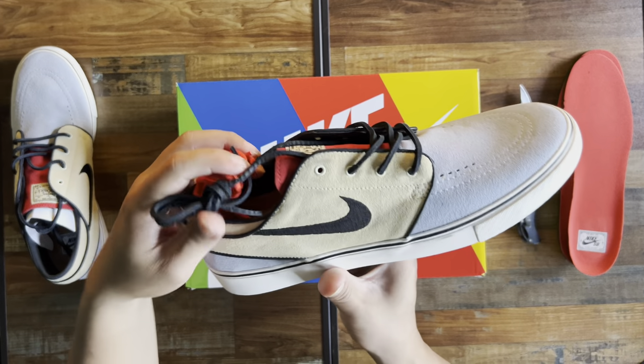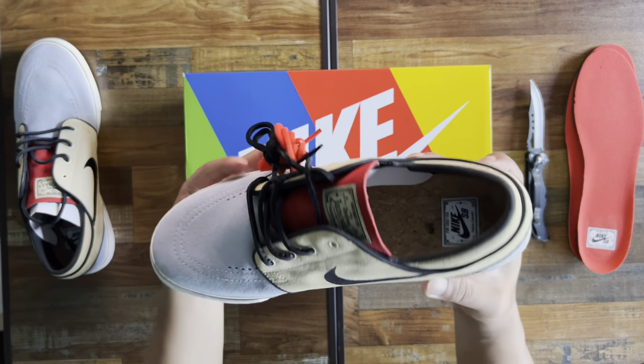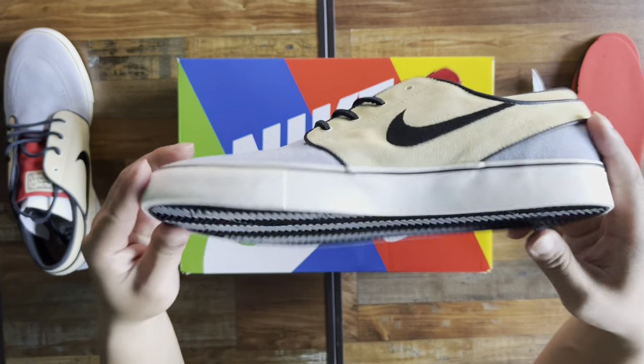It has an extra pair of red laces — these are just basic round laces. And black laces — I think these are leather.